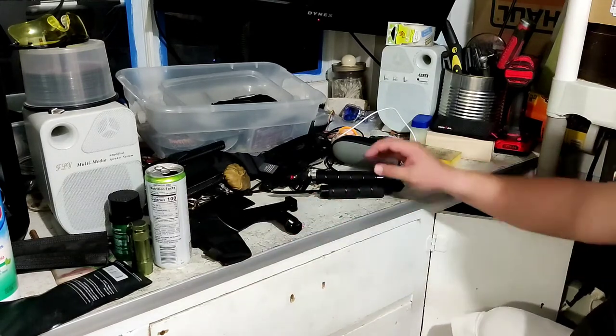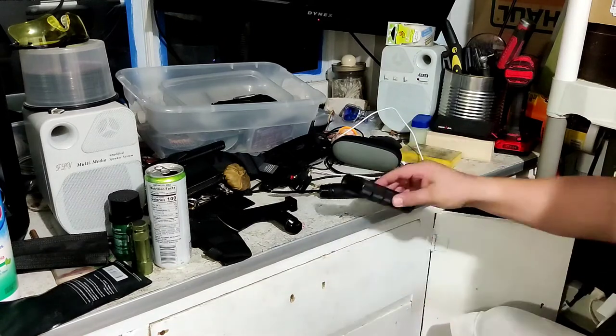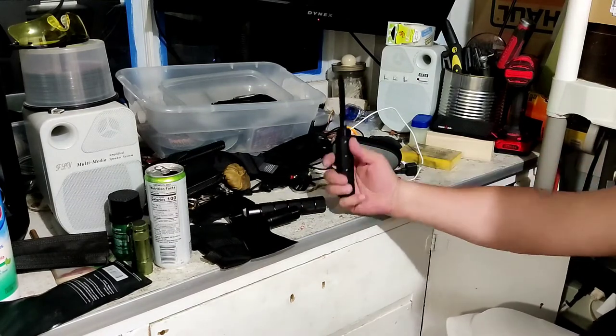That's the axe head. You kind of got a spacer. This comes off of the axe head, and it gets you down to this knife.